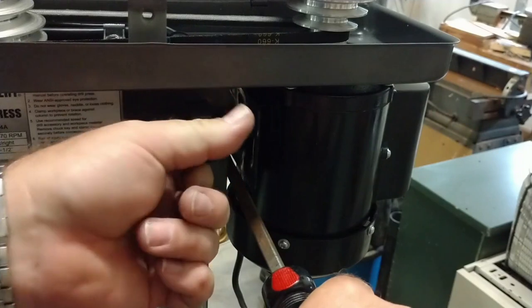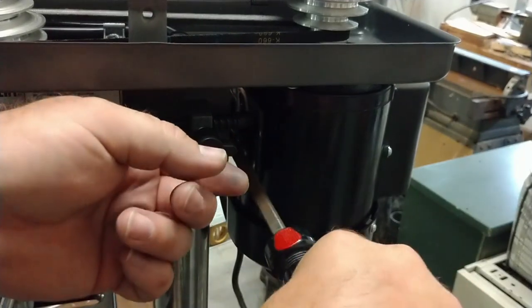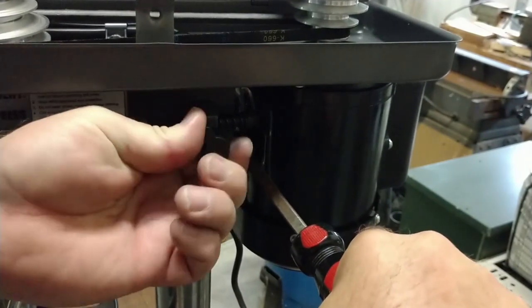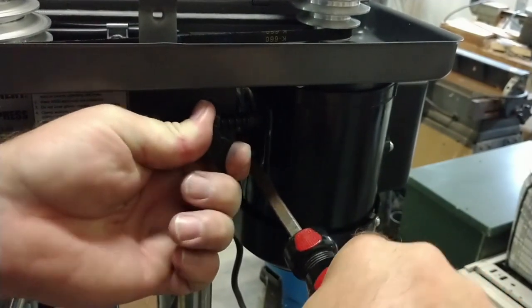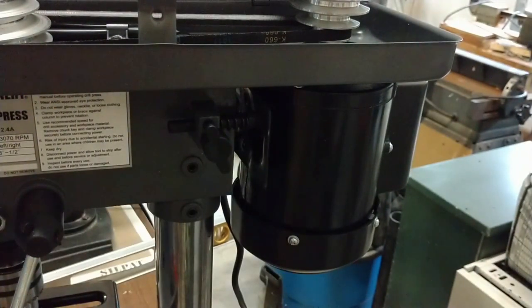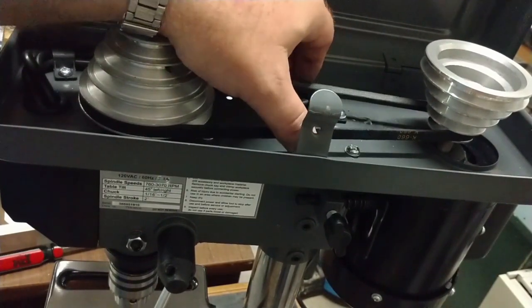A lot of that noise was because the pulleys weren't tight enough. Here I'm using a large flat-bladed screwdriver to put some tension on the belt, using it kind of like a pry bar — prying the motor away from the body — and then tightening down the thumb screw. You don't want to use a tool on the thumb screw; do it hand tight only so you don't strip it out.